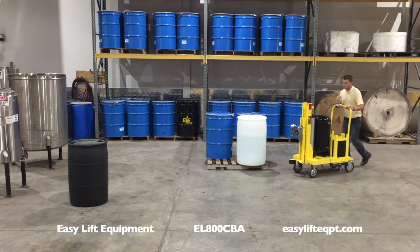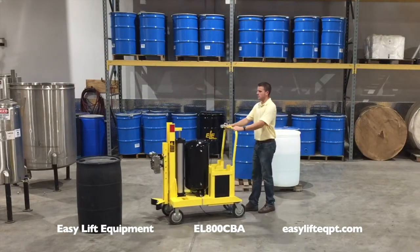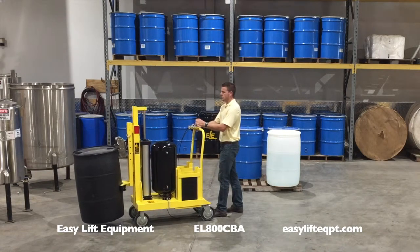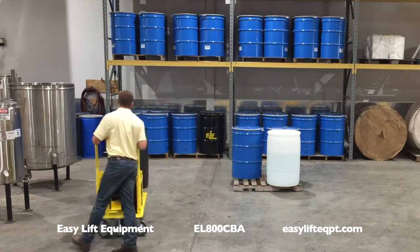All models are available with optional scales to eliminate the need for weighing drums on floor scales. Products can also be pumped from drums by weight, saving time and money. Scale systems can also be used to increase the efficiency of conducting a physical inventory of drum weights.